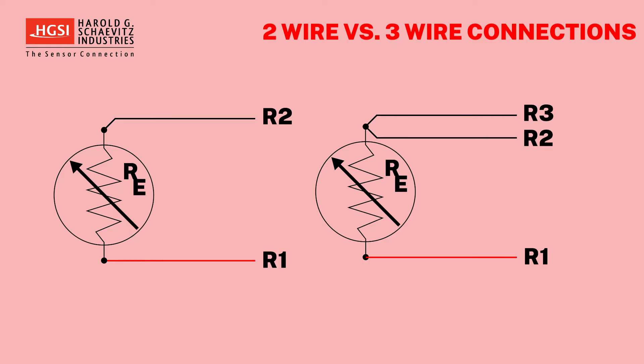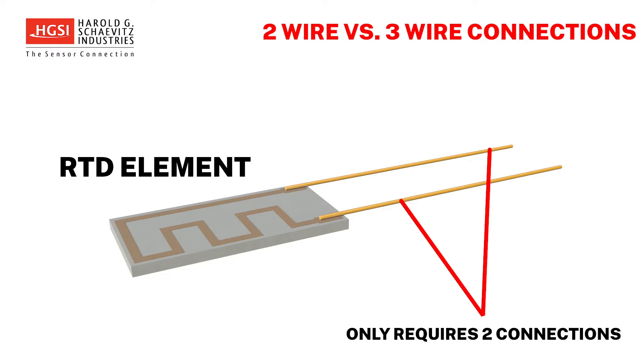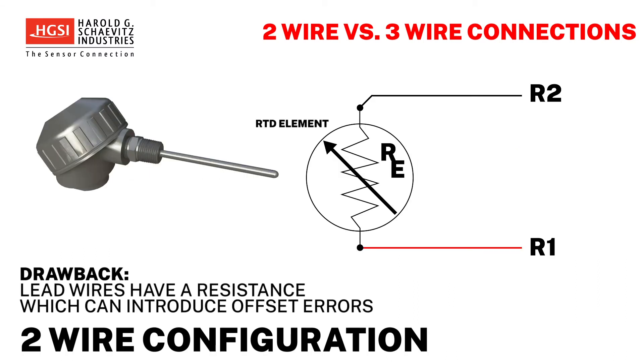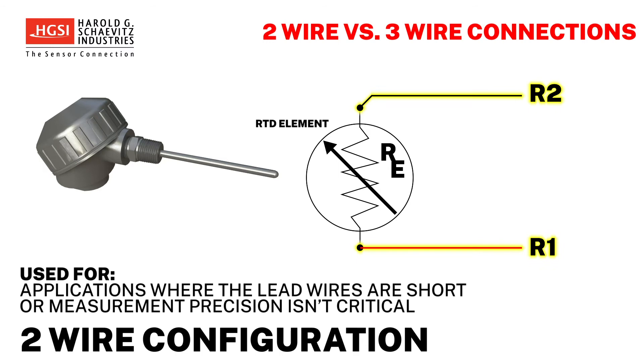What is the difference between two and three wire configurations? While the element itself only requires two connections, the actual RTD hookup may utilize two or three lead wires. The drawback of the simple two wire connection is that in addition to measuring the resistance of the element, the R1 and R2 lead wires also have a resistance which can introduce offset errors into the measurement. As a result, a two wire RTD connection is mostly used in applications where the lead wires are very short or if the measurement accuracy and precision are not critical.